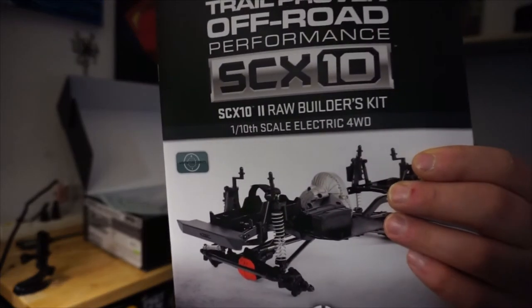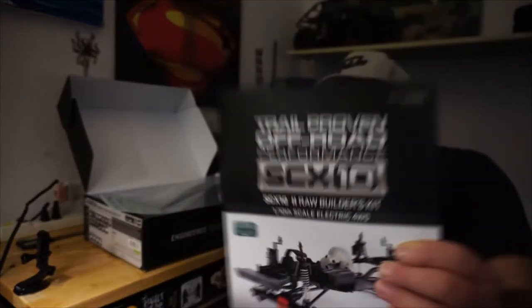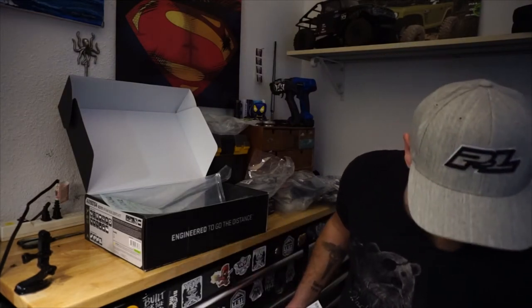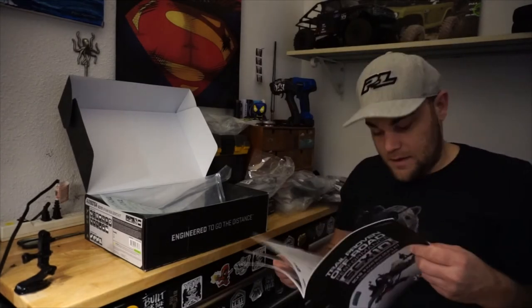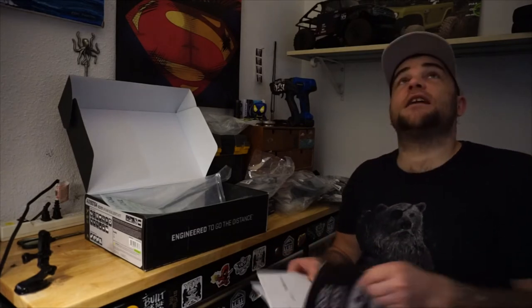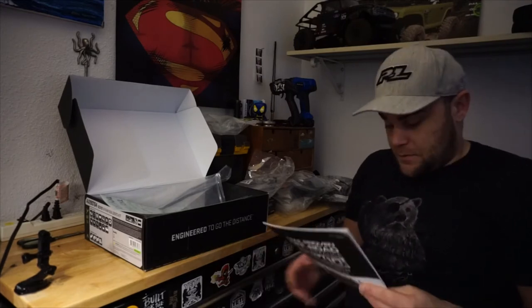Here's the manual — your very typical Axial manual. Sorry if I'm getting too close to the camera. And there goes another drip — literally right in front of my camera there's water dropping down. I don't think I'll ever catch it on camera, but if I could I'd slow it right down so you'd see it.